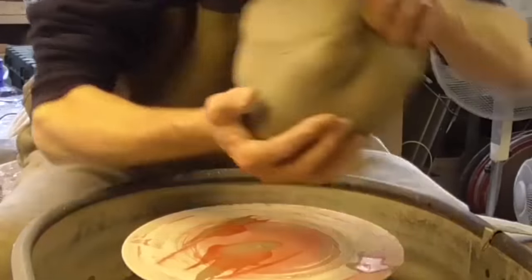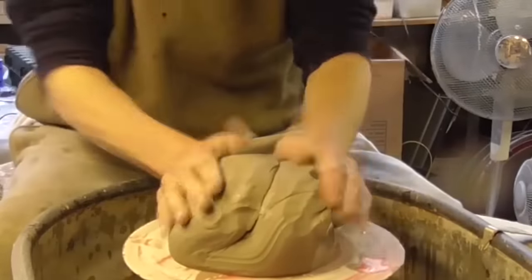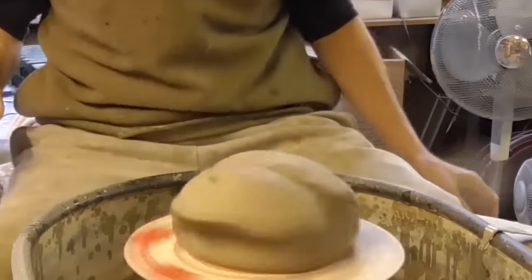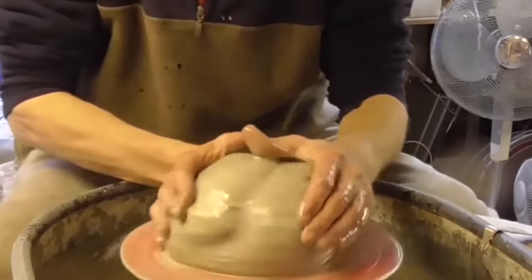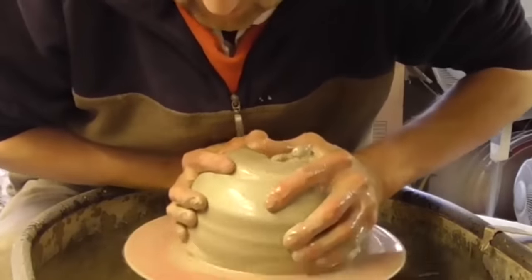Well folks, I'm going to try and make a big bowl today. It's not a deal on my wheel to try and make something really wide because it's the slowest speed — it's not really slow enough, but we'll give it a go. It's about a six pound lump this. Let's see how we get on.